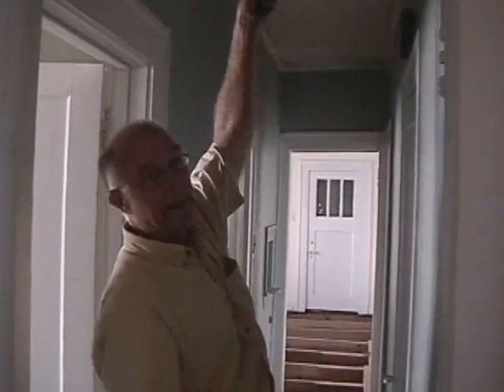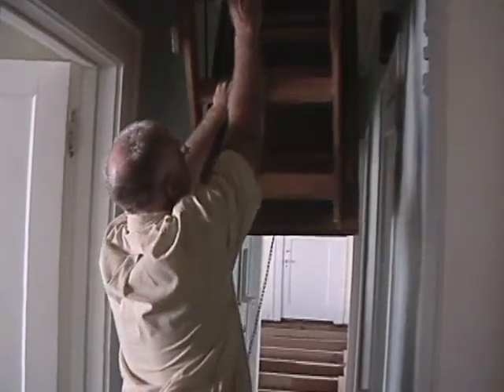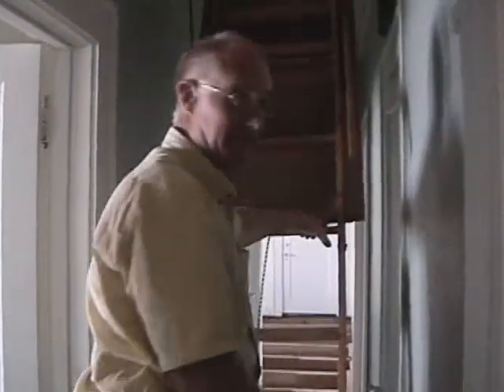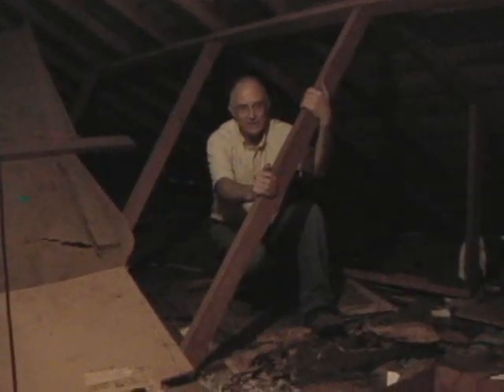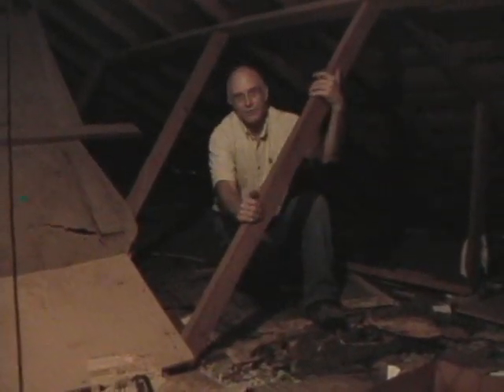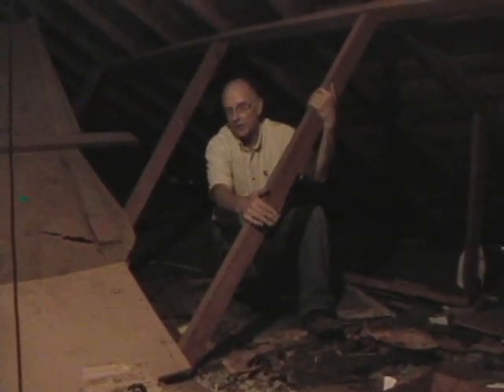Now we're going to go up into the attic to show you the purpose of bearing walls. Some people don't understand what a bearing wall is. Now, up in the attic, we're talking about loads. A foundation not only takes care of your walls and floors downstairs, but it also takes care of your loads in the attic. These are just as important as the ones down below. If you start losing your foundation, not only are your walls sinking, but you're also getting your roof line starting to sway.